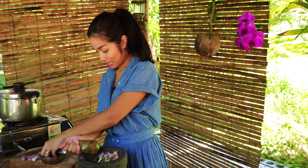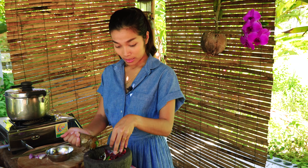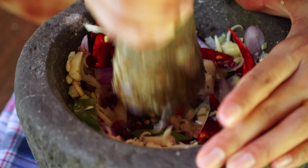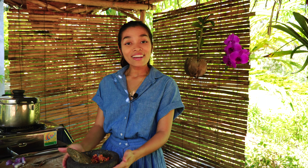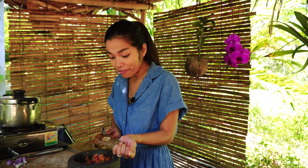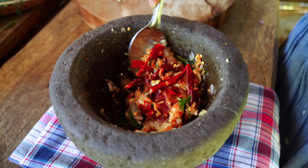Next we're going to add some red dried chilies. Okay, so the paste is ready. For this soup we don't need it to be very fine, so this is ready and I'm going to put it aside.